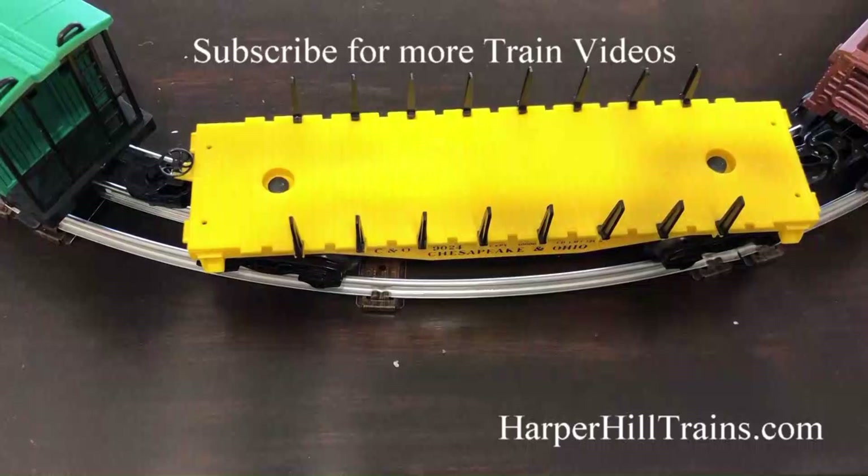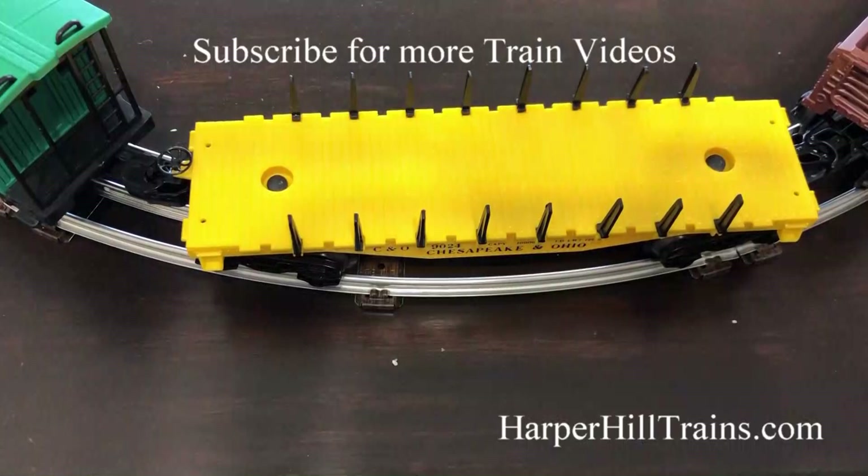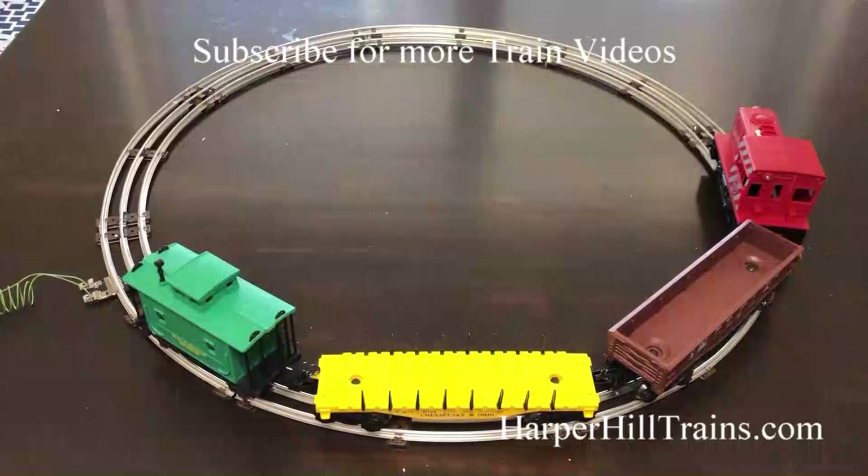And then we'll hook up the transformer. This is the car I was talking about — all of these uprights are normally lost on these, but this one has all of them with it. Now let's watch this train run.